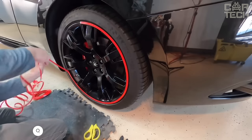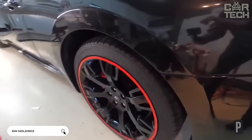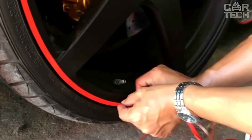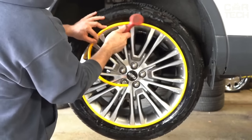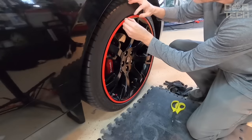Mouldings are both a protection element and an element that gives individuality to your car. They are made of PVC and can be installed to protect wheel rims, doors, sills, bumpers, grille, etc. The delivery set includes eight meters of self-adhesive tape in blue, red, silver, gold, or purple. The mouldings are fixed with self-adhesive tape and fit most car models.